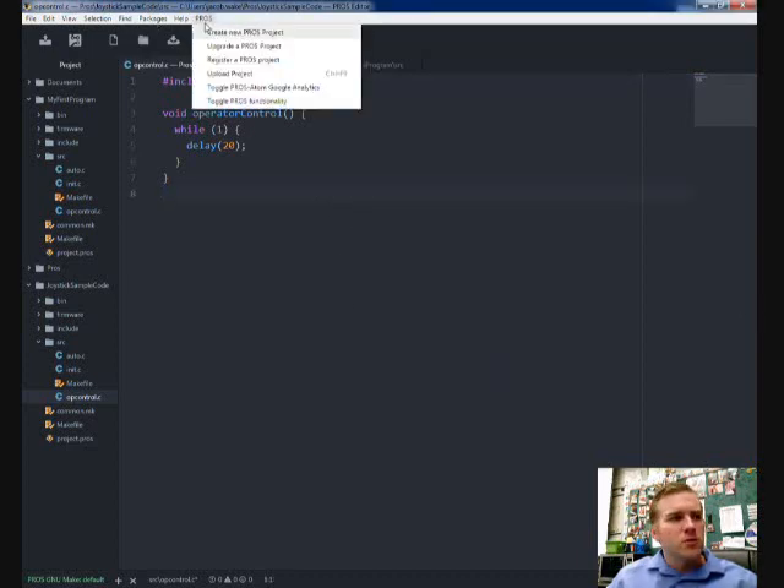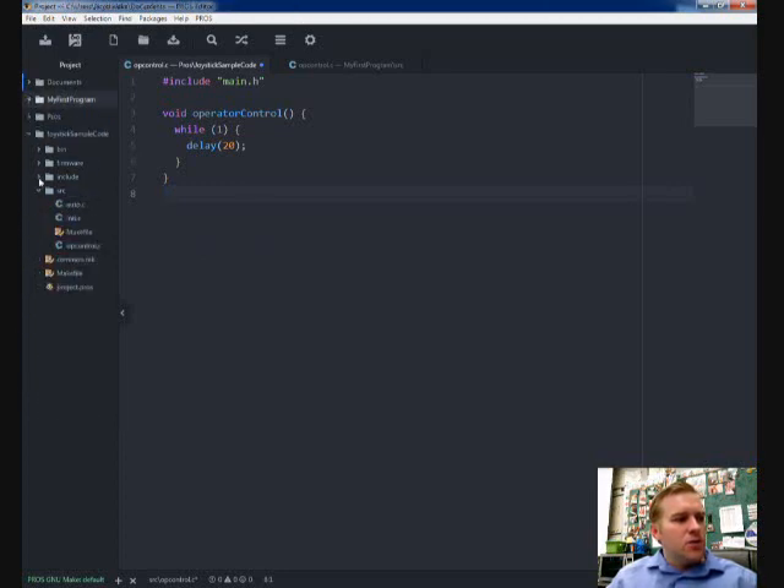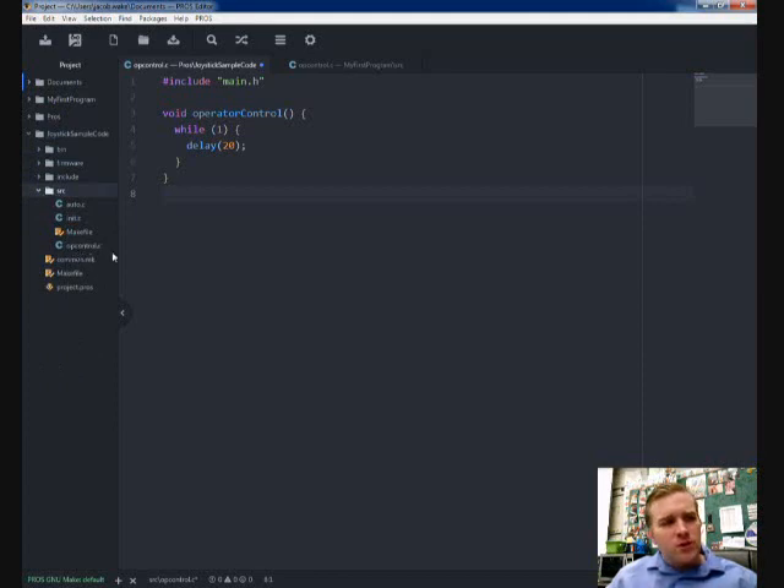First thing you need to do is go to PROS, create a new PROS project, and name it whatever you want. I named mine Joystick Sample Code. Then find your way to the source folder in your program and double-click on Op Control. This is where we're going to program our remote control. You should have a program that looks similar to this, maybe with a bunch of comments. Go ahead and delete those for right now.